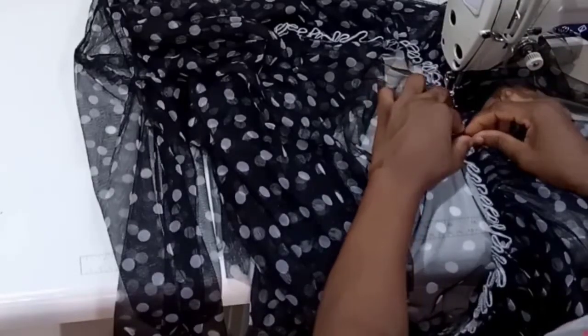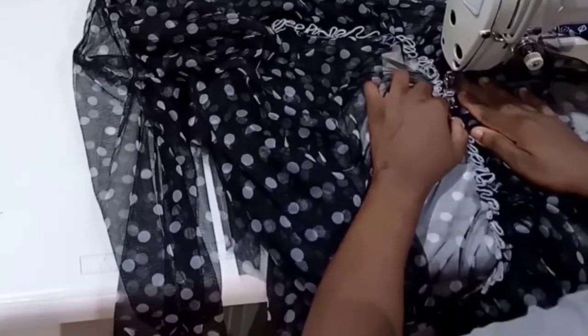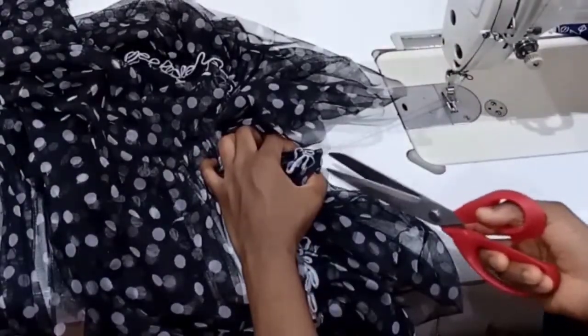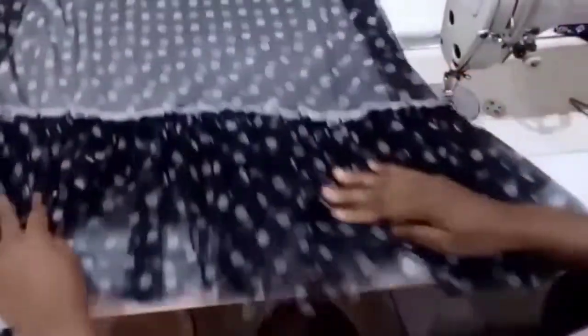The pleats are done. This is how it's looking.